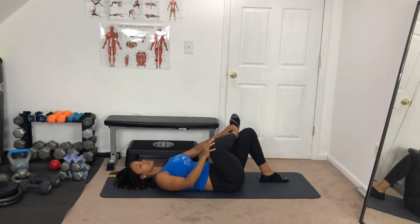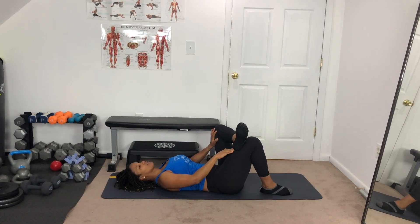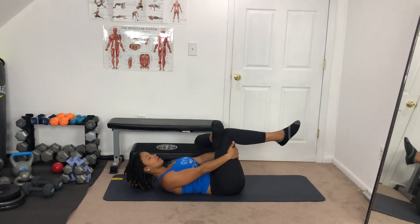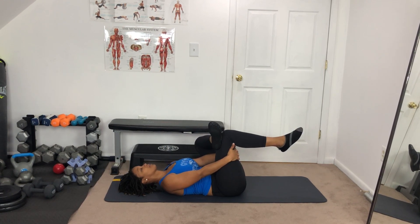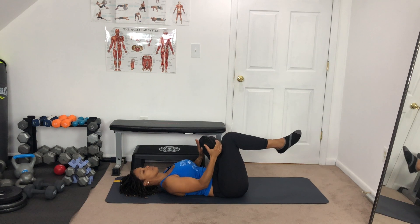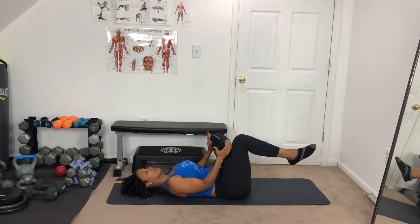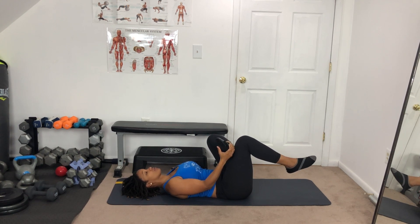Breathe and relax. Do the other side — ankle on the knee, nice and easy, inhale, exhale. One hand on the inside, one hand on the outside, bring it in. Relax and breathe. If this is too easy, push on the knee with both hands. This is a good stretch — you should feel it in your hips, on the outside of your legs, on the outside of your glutes and upper leg.